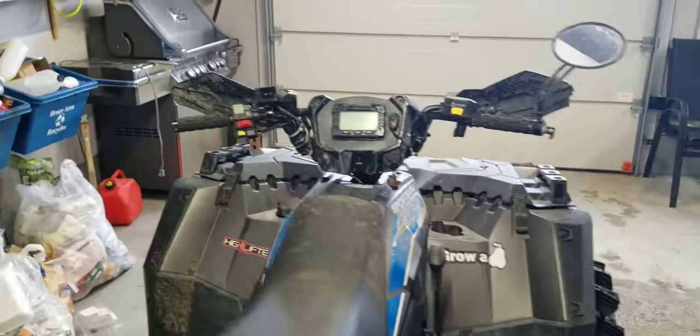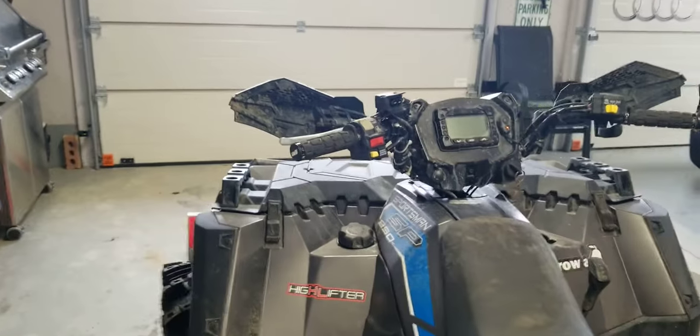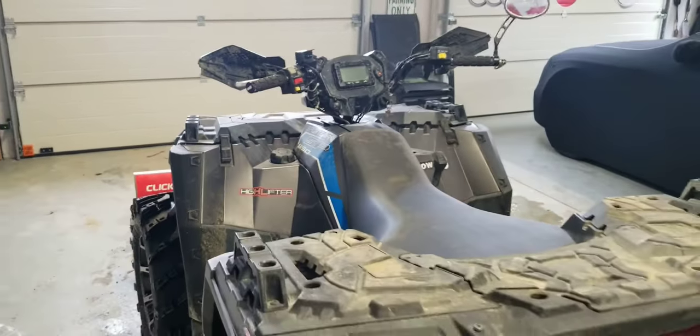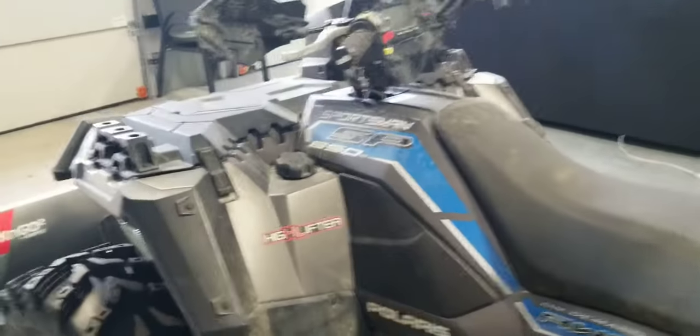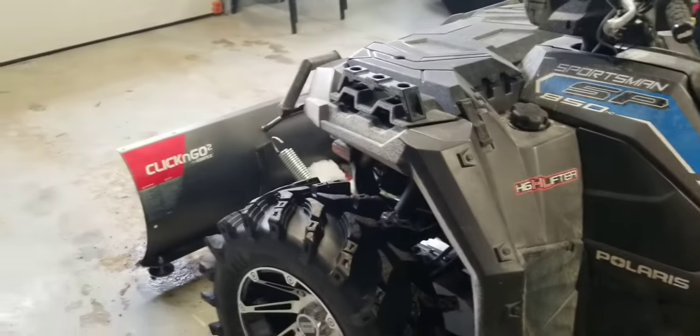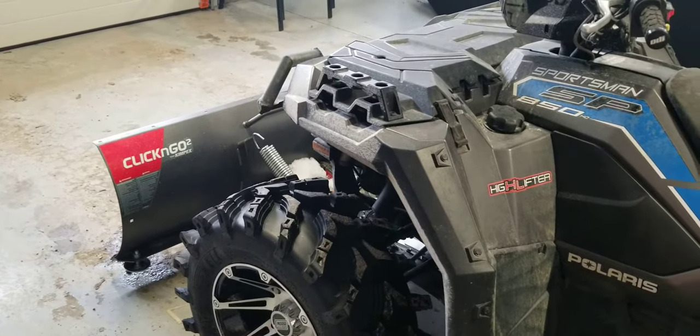I should have done this months ago when I first put it on at the beginning of winter, but there you go. 2017 Polaris Sportsman 850 SP with a Kimpex click-and-go plow. Buy one.